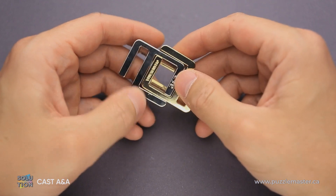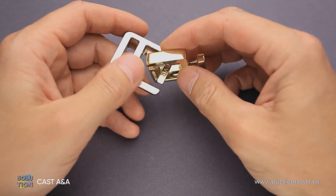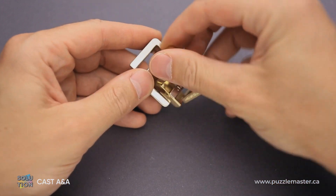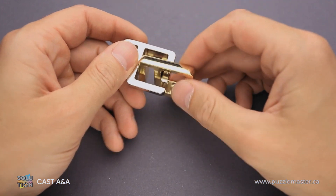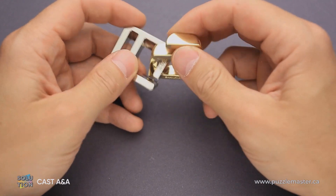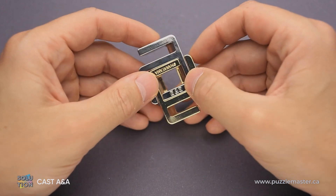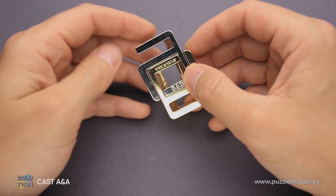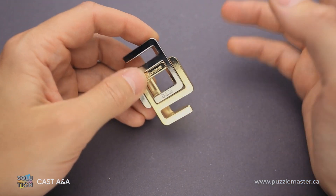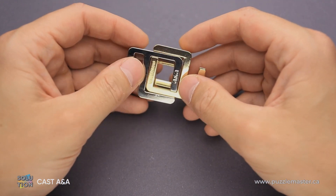The solution is actually very simple, but only when you know it. If you don't know the solution, you will spend a lot of time trying to rotate the parts in such a way that you connect both cutouts to take the puzzle apart. But when you find the solution, you will realize you spent a lot of time for nothing — you wasted too much time doing something that wasn't necessary.